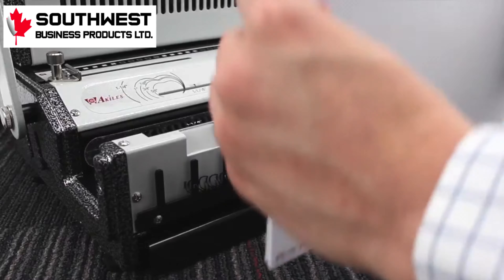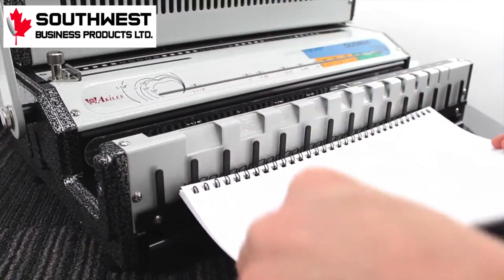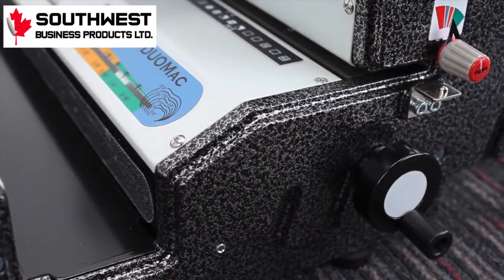You can then place your finished pages into the binding as you go. This is convenient for larger projects since the machine can only punch 20 pages at a time. Next, twist the black knob on the right to the appropriate sized wire you're using. You can see what size it is at on the front.